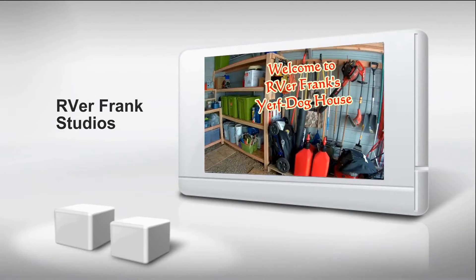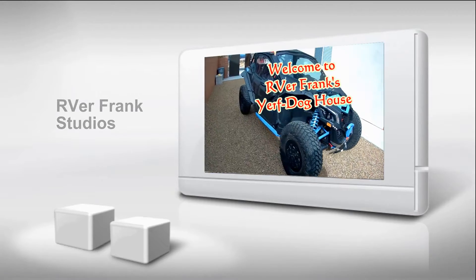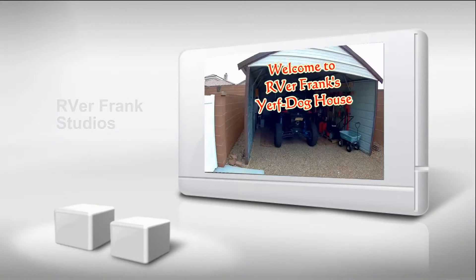Welcome to Arvier Frank's Yurftog House. Today we got this going.